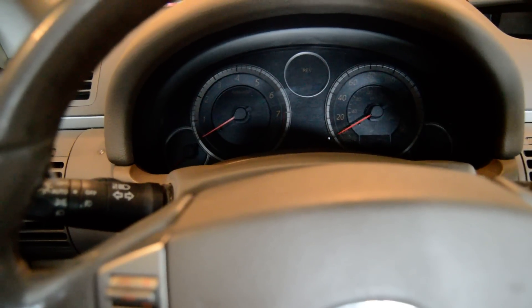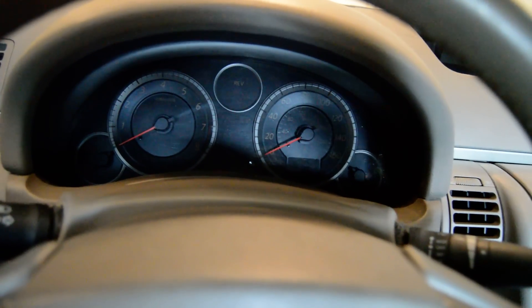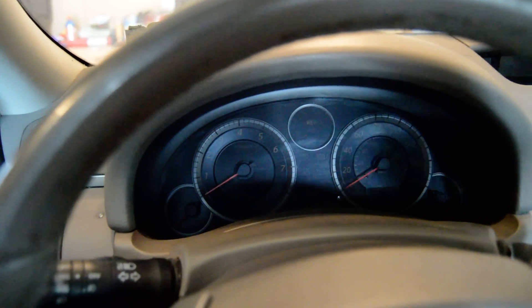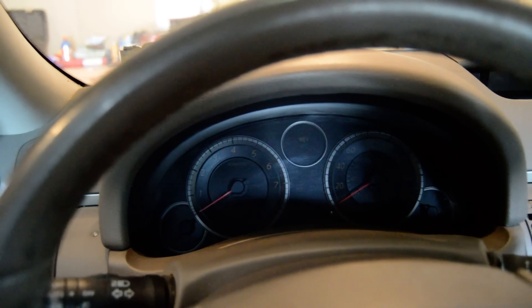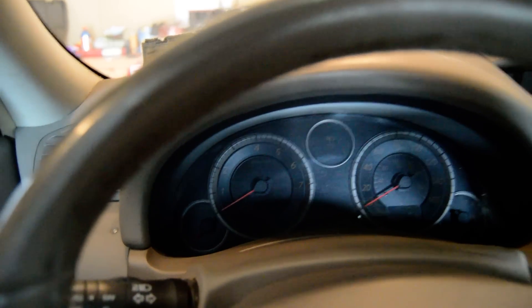After the pause it'll start blinking again for the second digit, and so forth. Write that down. You may have more than one code triggering the check engine light. After the first code, there'll be a slightly longer pause and the second code will follow in the same fashion. If you only have one code, it will just repeat itself. Just write the codes down — once you notice it's repeating, that was the last code. To reiterate: key to ignition, wait three seconds, gas pedal five times in five seconds, wait seven seconds, hold gas pedal for ten seconds, then count the blinks.